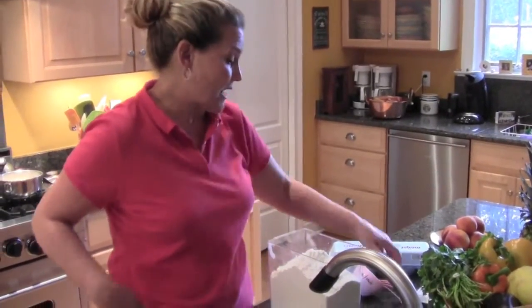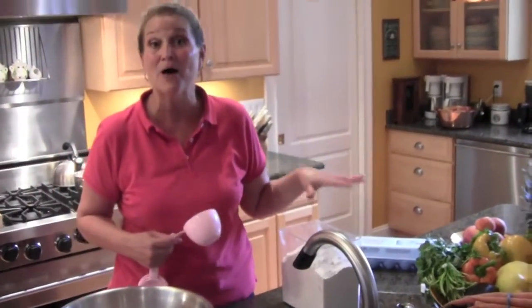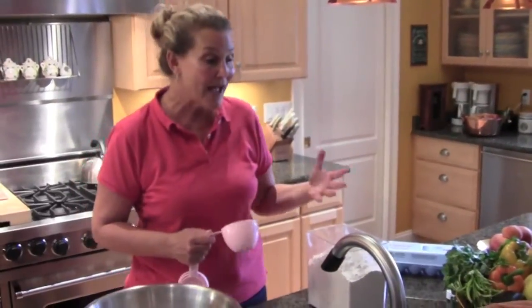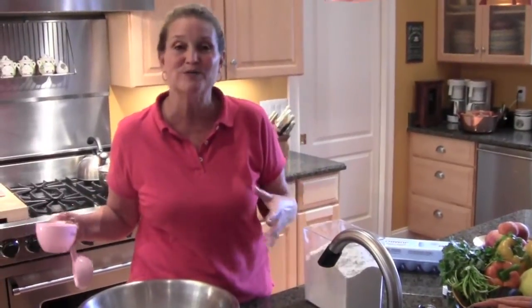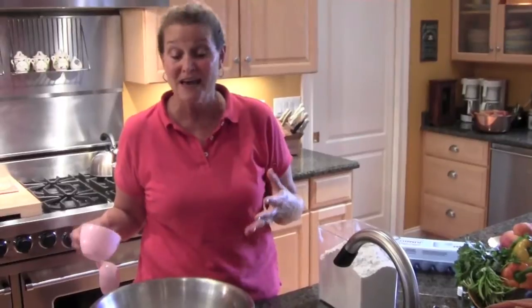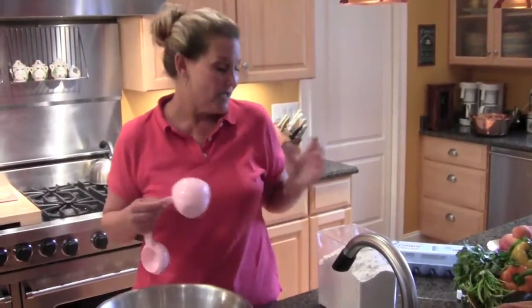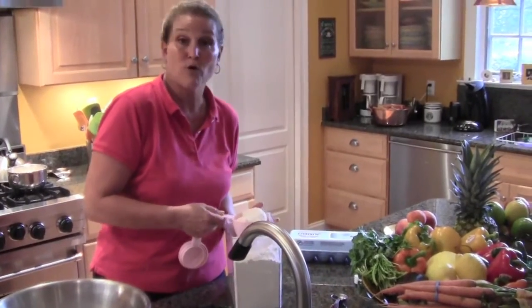The usual recipe that I make has an entire five-pound bag of flour and it makes eight loaves. I find that if I make eight loaves, I either use eight loaves or give away eight loaves. If I make four, I give away four. So I try to make at least four every week on Friday. Today, although it's not Friday, I'm going to make a four-loaf batch.